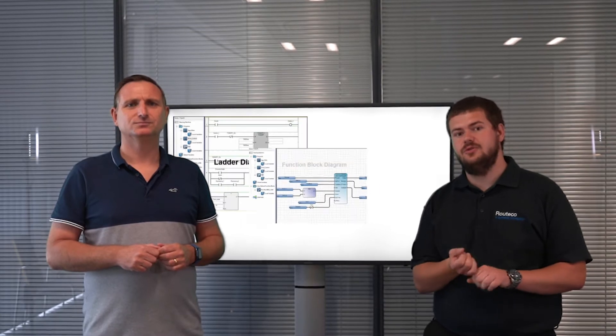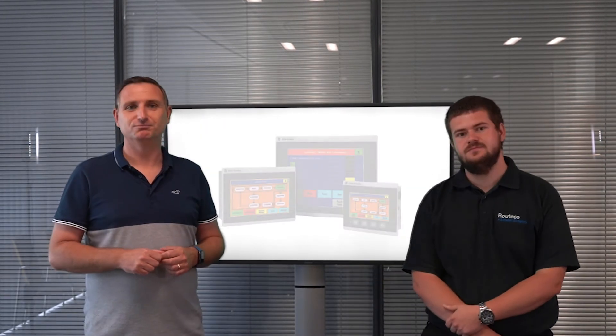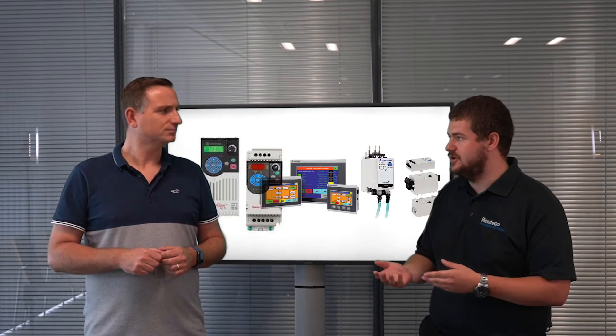Also there's free CCW software used to program the unit. You've got ladder, function block, and structured text programming, and obviously we offer HMI as well. You've got integration with other Rockwell products through Ethernet, so things like drives, HMIs, E300 overloads, and things like that.